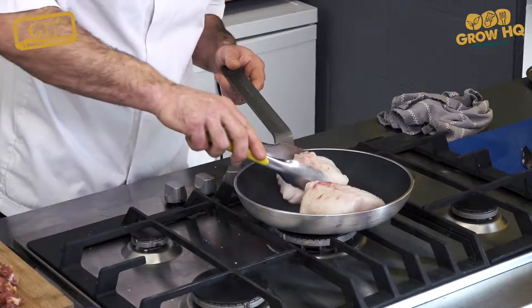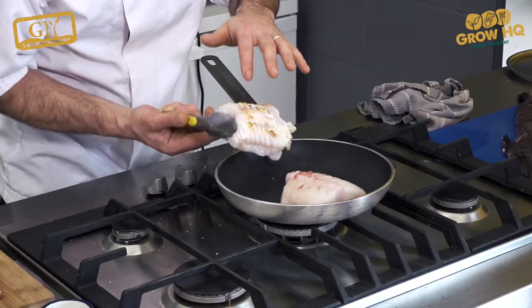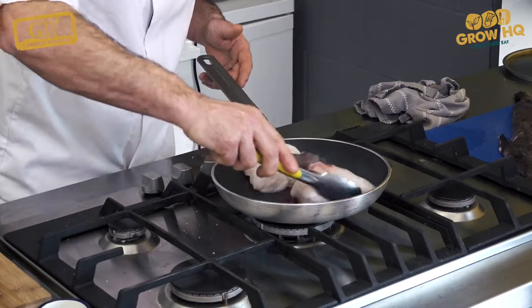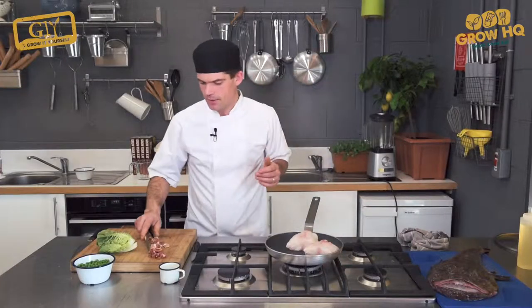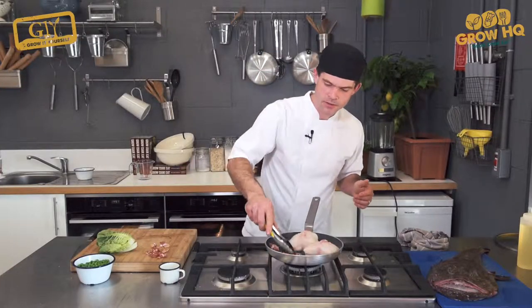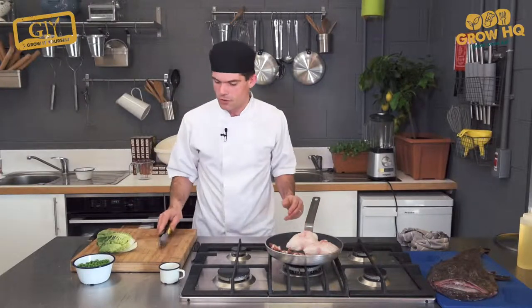After a few minutes, you can see the fish starting to cook on just the one side, with a slightly golden colour coming on top. We're going to add our bacon now and turn down the heat slightly so the bacon doesn't colour too much.